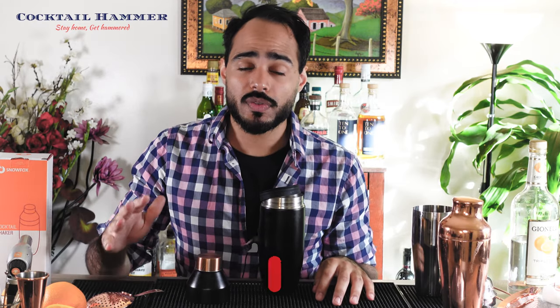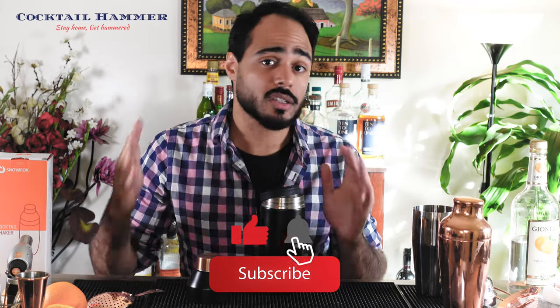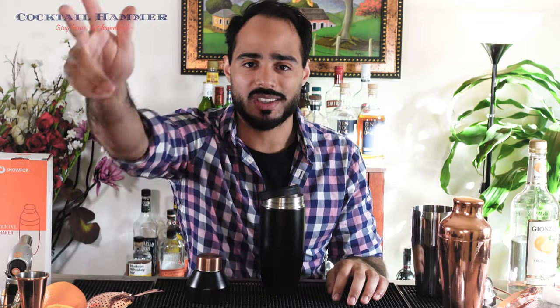You can check out cocktailhammer.com. That's all I've got for now guys. If you like this video, consider hitting the like button and subscribing — it really helps out the channel. Thanks so much, I'll see you next time.